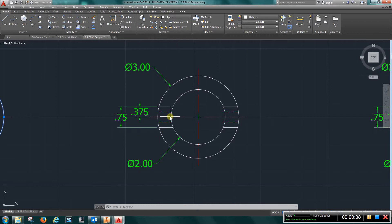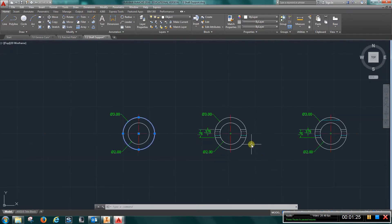You're going to offset this line over 3/8 of an inch, and offset it in this direction 3/8 of an inch, trim it off, and match properties or make this the object layer here. There's also a 3/8-inch diameter hole that cuts through both of those circles. They're going to be hidden lines, so you'll need two hidden lines on either side, and they're going to be 3/8 of an inch apart.